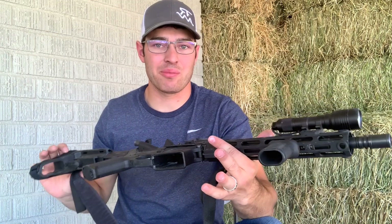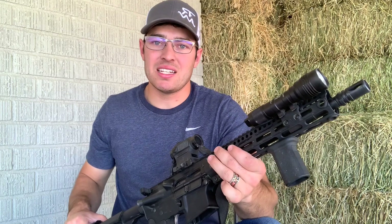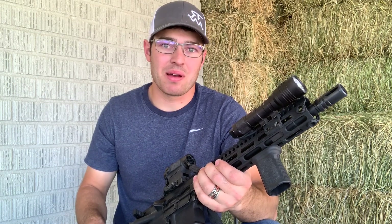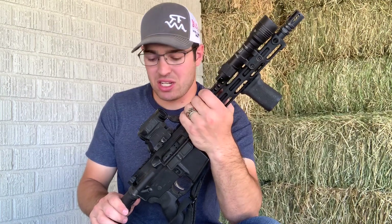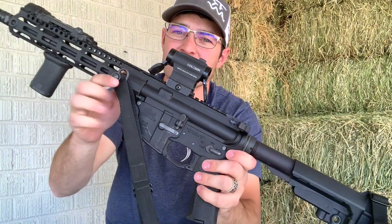I wouldn't change anything on this setup — I love this little build. It sits by my bed a lot of the time. My 18650 burned out and I put CR123s in it, so it's been sitting by my bed a bit. I need to get another 18650 — I've got one on the way.